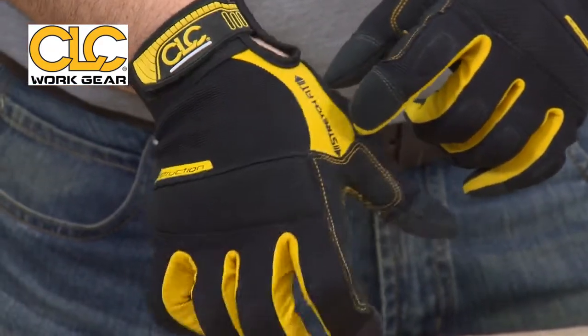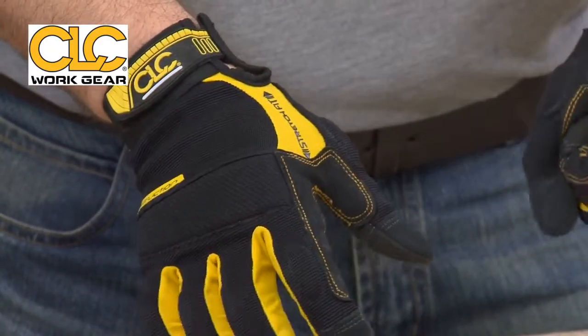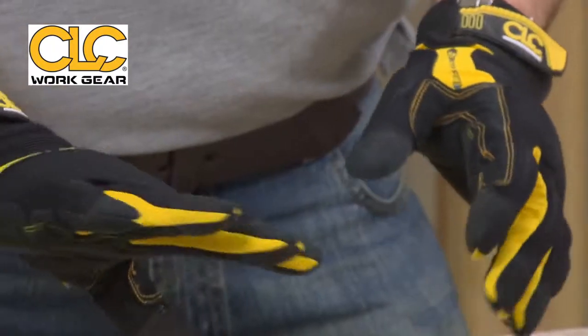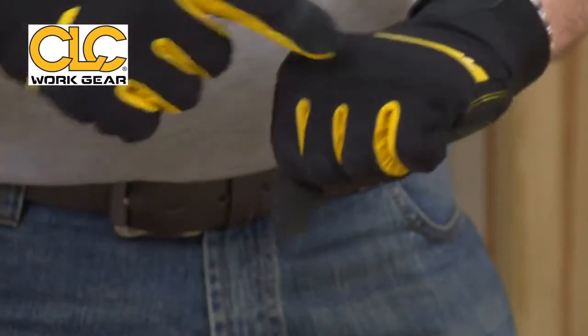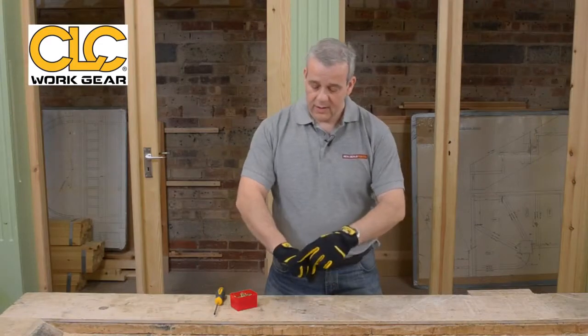You've got the stretch fit application there. As I'm clenching, you can see the stretch fit — it's fantastic. You've got padding against the top knuckles there as well, again to protect you when you're on site.